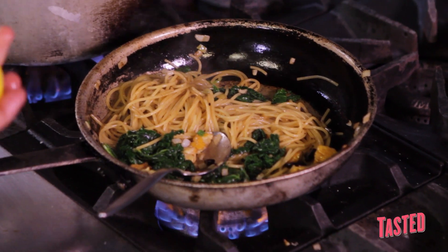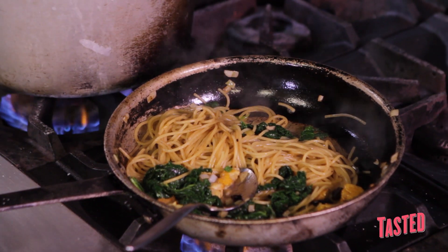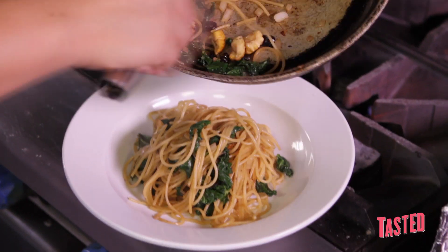To finish this, we're going to take a little bit of lemon. What acidity ends up doing is it makes everything taste a little bit more like what it is. And here's our spaghetti with smoked chestnuts, kale, and black garlic.